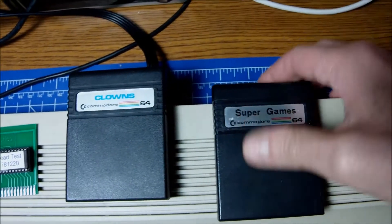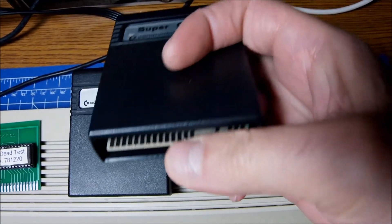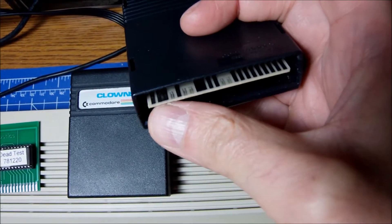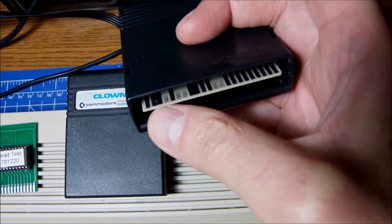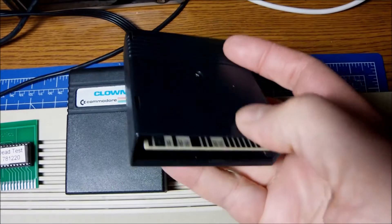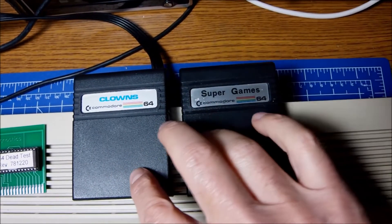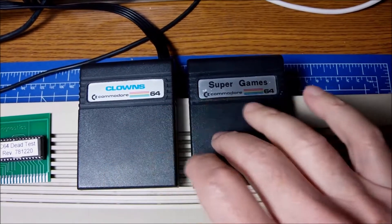I tried to look at the same side of the Super Games cartridge and it's totally different from the other cartridge. Then I flipped it over and I saw one, skip one, two and three together but reversed — like the PCB is flipped inside the plastic cover. Could it be something like this? I thought no, it cannot be that easy. There should be a notch or something, a plastic piece, to prevent you from placing the PCB the wrong way.